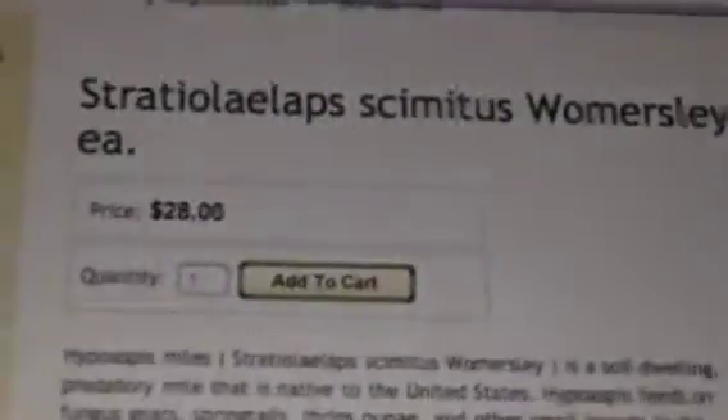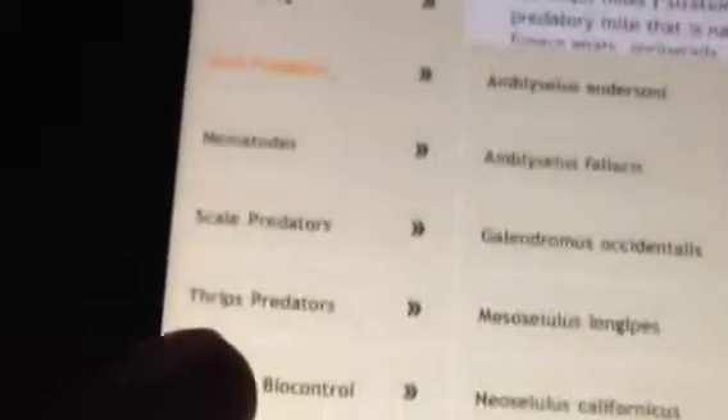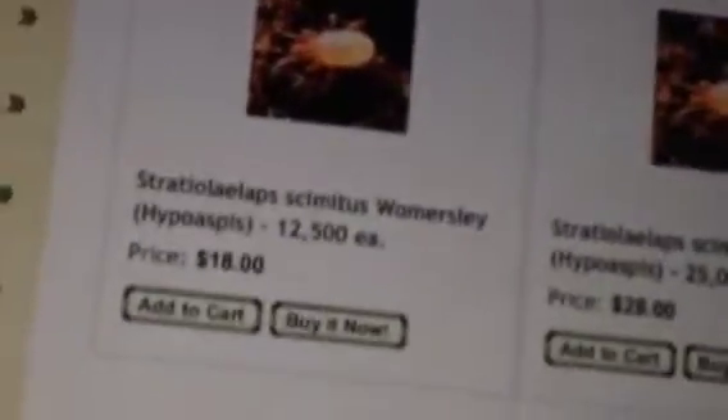You can get the 25,000 for $28 plus shipping and handling. Or you can get what I bought — the smaller size, under fungus gnat predators. The smaller bottle — it's 12,500 and it is $18. And they are overnight shippers, because they want to give you these mites alive and guarantee that.